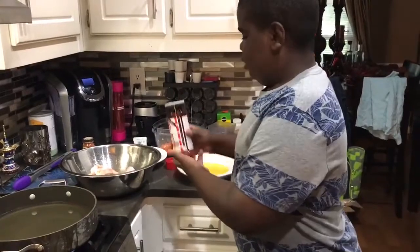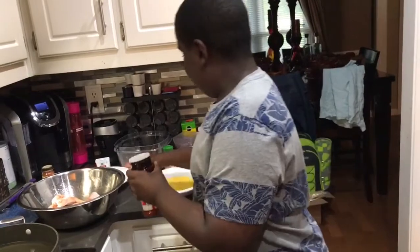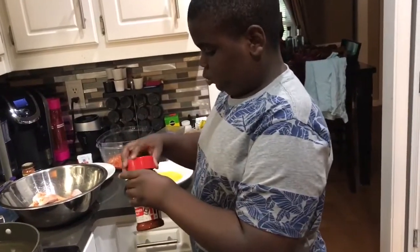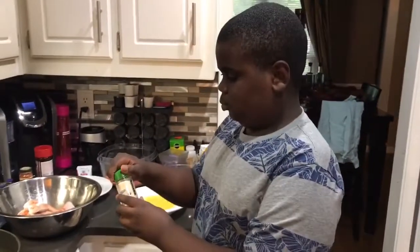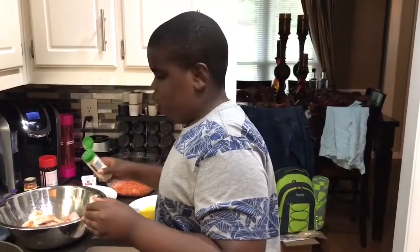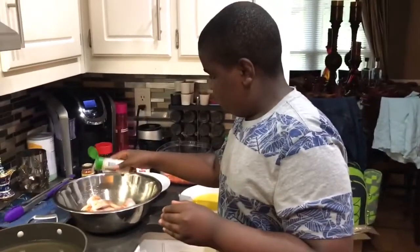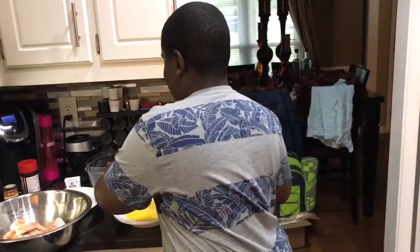Then we have garlic powder — you don't want too much of it. To be honest, you don't want too much of any seasoning because you don't want it to be overwhelming; it might not taste as good as you hoped. And that's pretty much it, and then I have the black pepper.